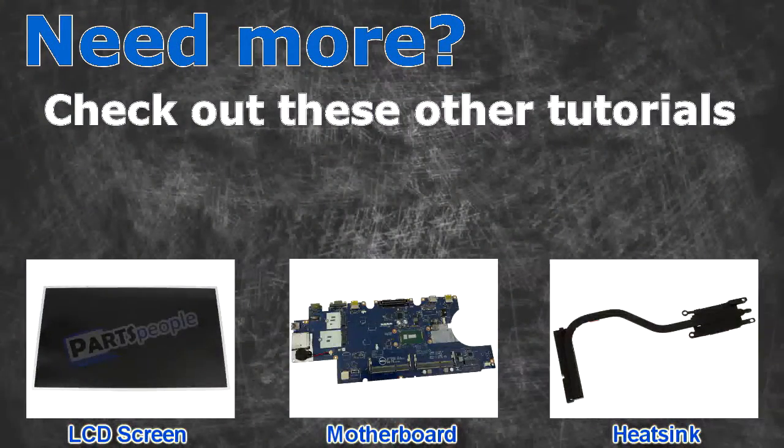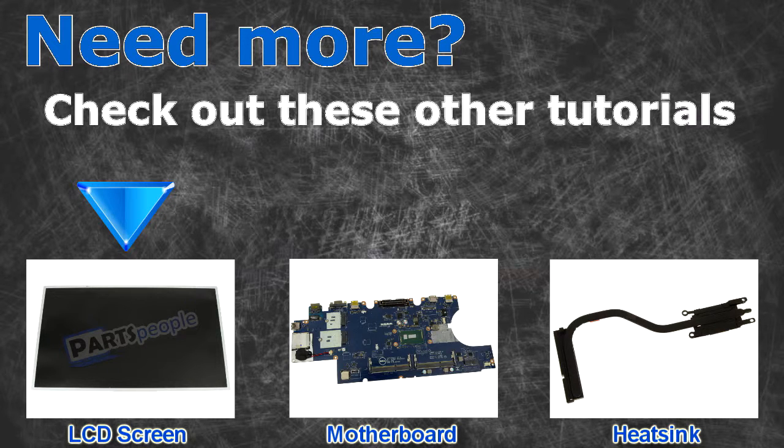Need more? Check out these other tutorials. For LCD screens, click here. For heat sinks, click here.